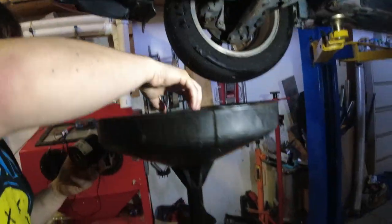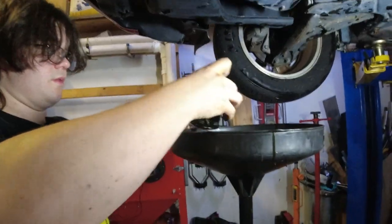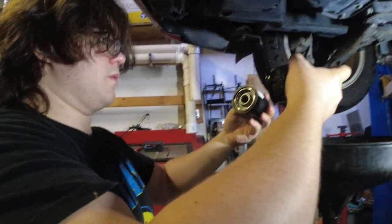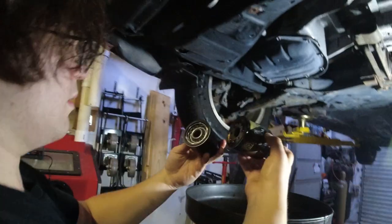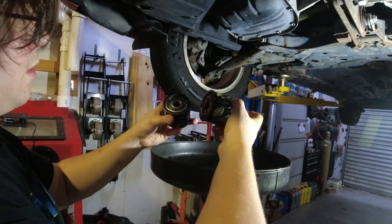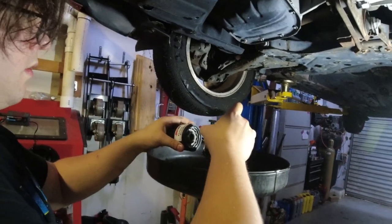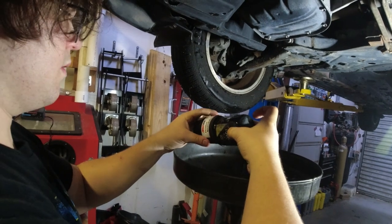Now you're gonna match it up - just match up the faces, make sure the holes look the same size. Put them up against each other, make sure the o-ring seals are the same size. Put them rubber part to rubber part. There you go - yeah, looks the same, right?